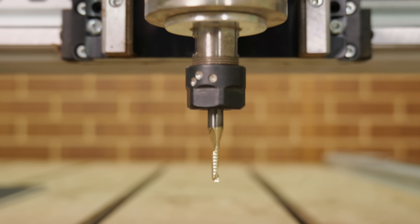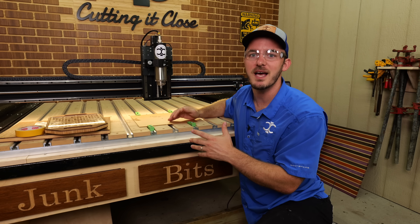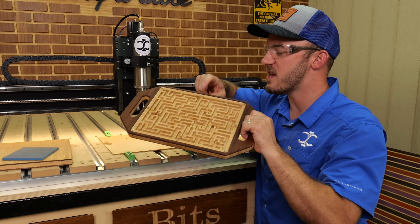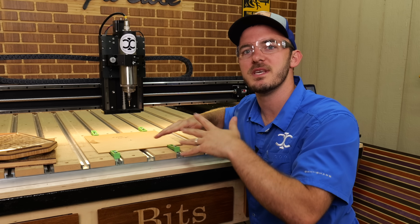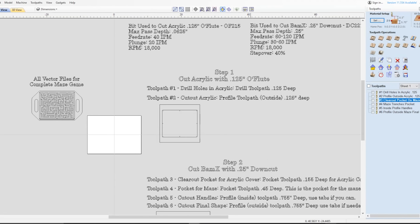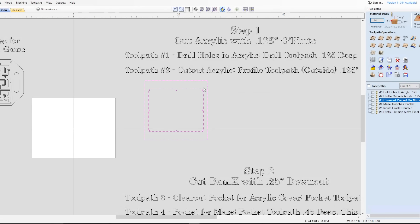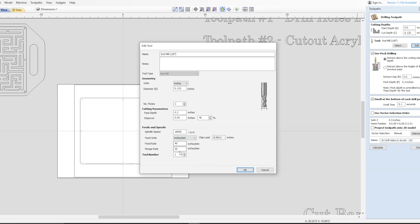The bit we'll be using to cut this acrylic is an eighth-inch O-flute bit. The reason we're using it is because it's the bit you want when cutting any hard or soft plastics — the chip ejection, shear angle, and geometry of the bit is just so much better for plastics than a typical two-flute upcut used for wood. This is the digital file you'll need; it's also available in Carbide Create. At the top of the file, it will have the bits we're using as well as recommended feed rates and plunge rates.